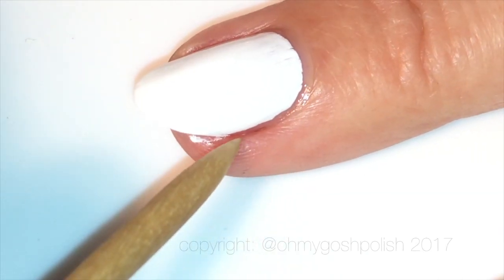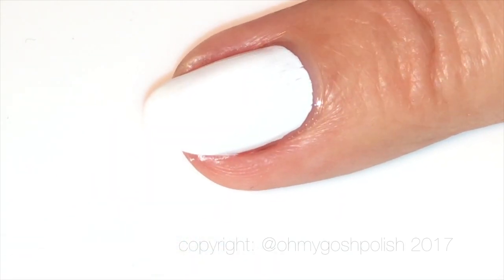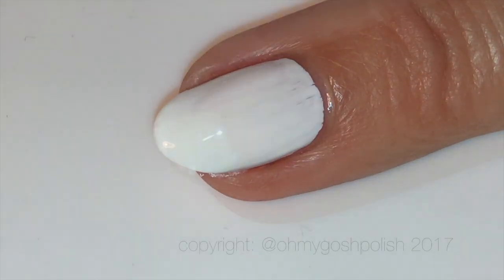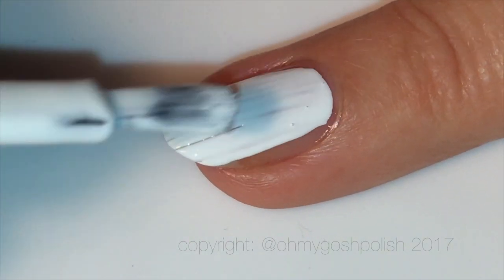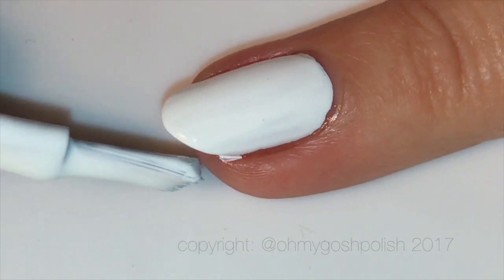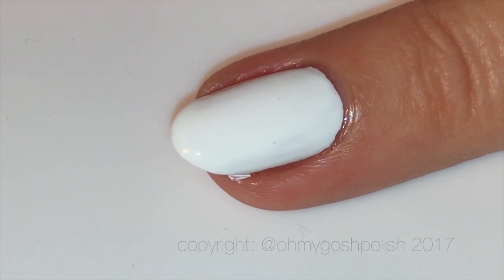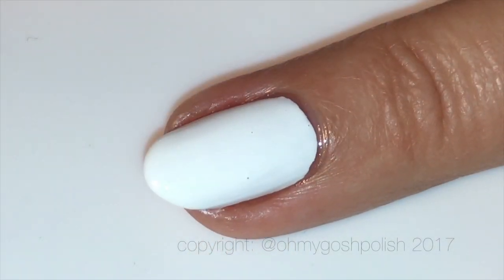Anyone could be forgiven for thinking Keister Black was the only polish I had in my collection — that's not true, it's just every time I look up at my shelf, that's the one I want to pick up. French White is a beautiful white polish, perfectly opaque in two thin coats. I love it as much as I love Alpine Snow — those are the only two whites I really like.